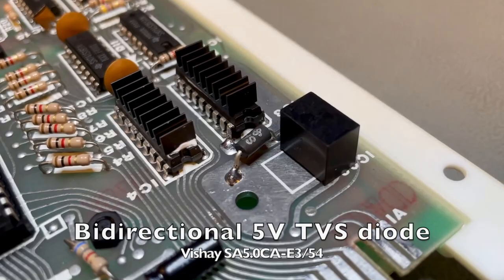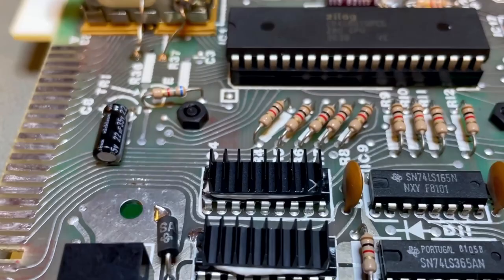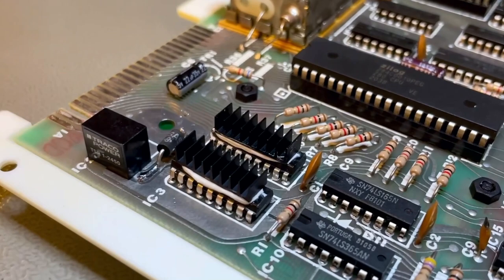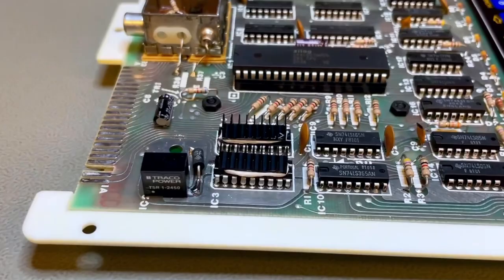The two memory chips in the center are the ones that get the hottest on this board, together with the original CPU. So I added two heat sinks to relieve the thermal pressure from these chips. I'm using proper thermal glue, not the double-sided stickers you can find on AliExpress — that stuff doesn't work, it's not heat conductive enough. Use proper thermal glue and the heat sinks will actually work and make things better, not worse.